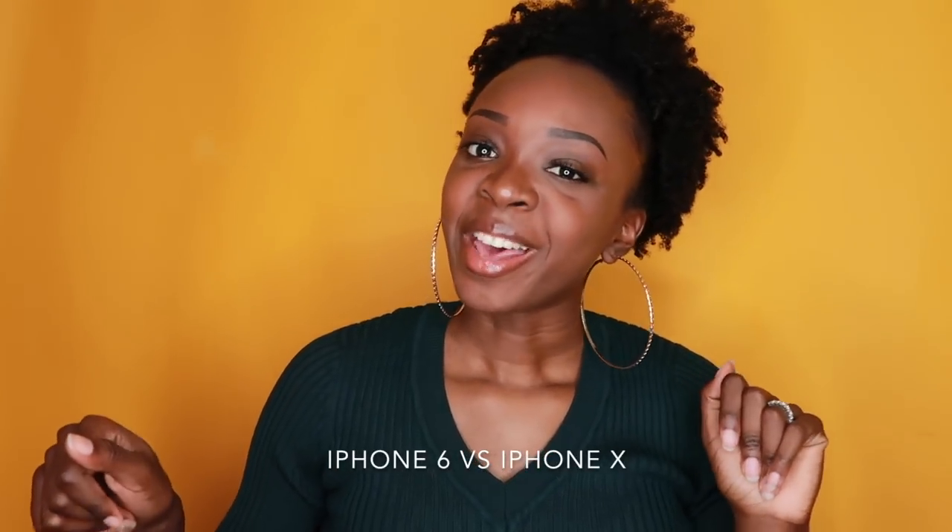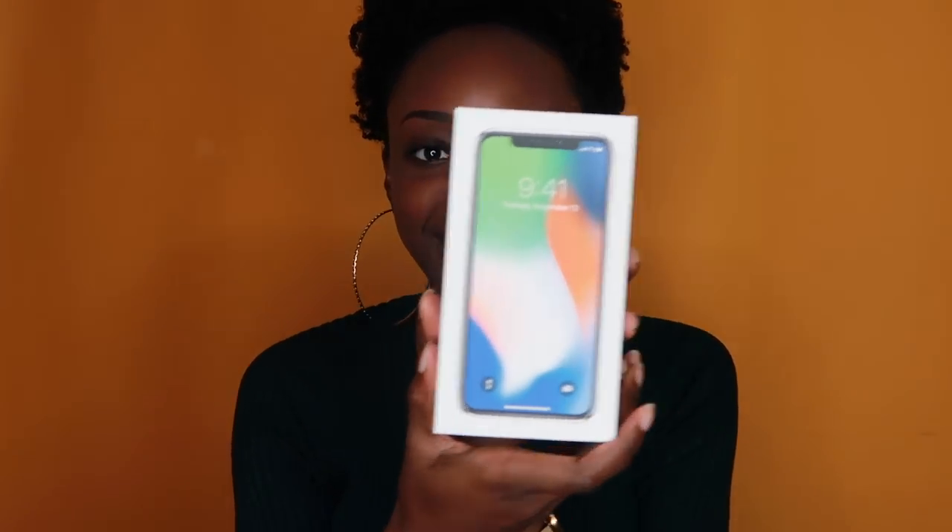Hey guys, it's your girl Yonban and today I'm back with another video but we're doing something a little different. You guys are used to vlogs of course and I'm going to keep vlogging. This is just a little step back into something different. I figured I'd do this video because I'm so excited that I got a new phone. I'm pretty sure you guys can obviously guess what phone I have — it's probably in the title anyway. I'm really excited because I got this bad boy right here — an iPhone 10. Your girl went from a 16 gig and now she got a 256, so I done moved up y'all.